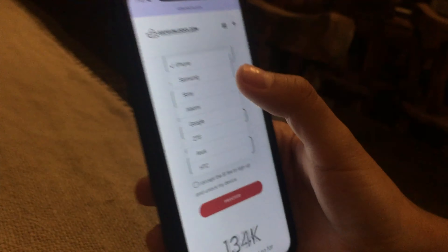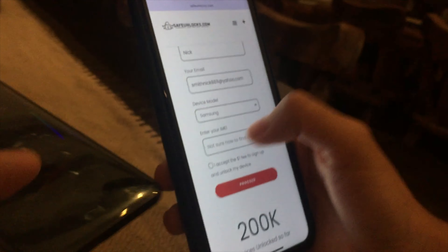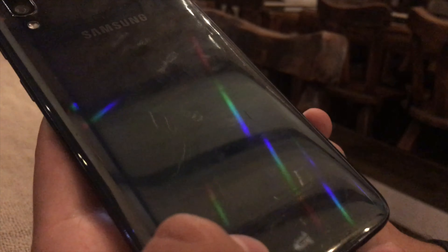After that we need to enter the device model. In this case we're going to choose a Samsung, because this is a Samsung device. But there are lots of devices right here so there is no issue. Next we need to enter the IMEI — there are several methods.